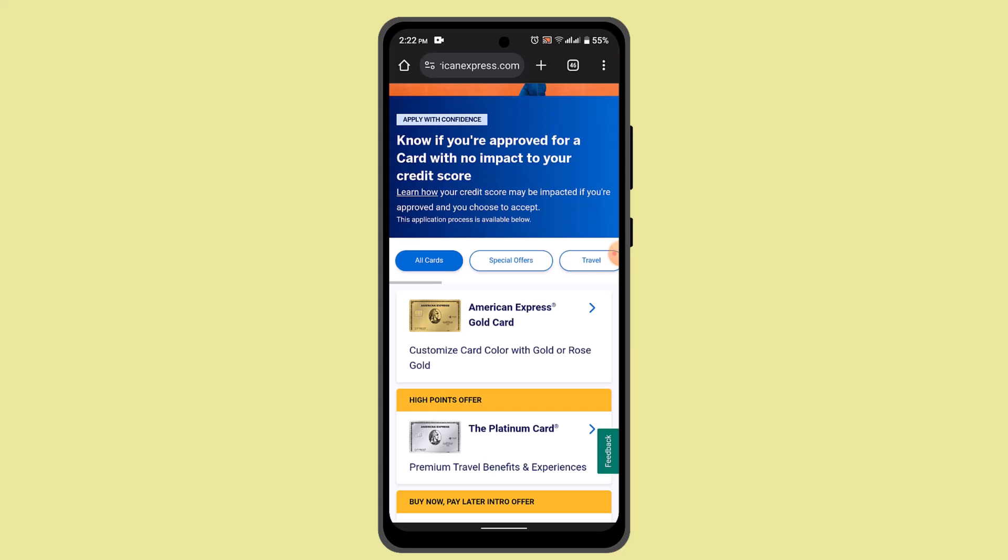Once you open the app, go ahead and log in to your account using your username and then a password or biometric authentication.